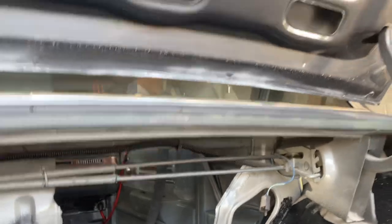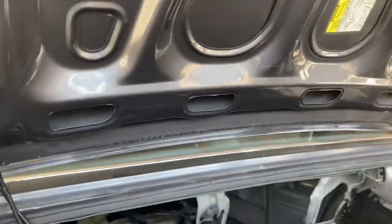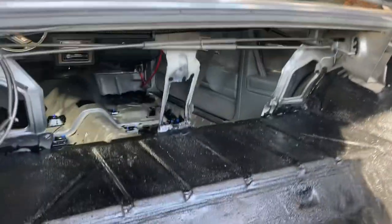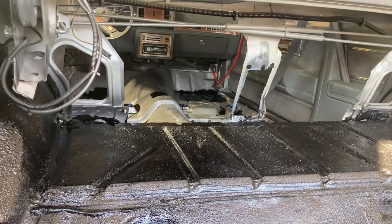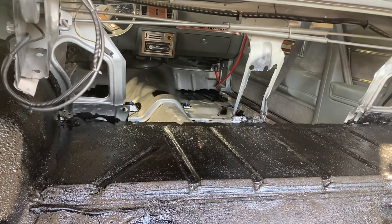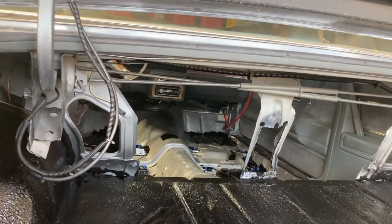Just waiting on my six by nine adapters to come in tomorrow. Then I'm gonna put in the Dynamat, start running my wires, swap that head unit out, and do the front dash speakers.